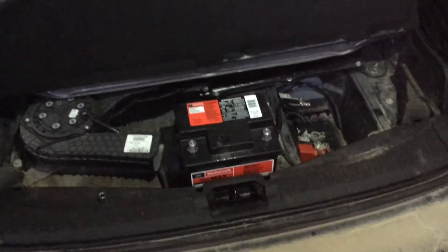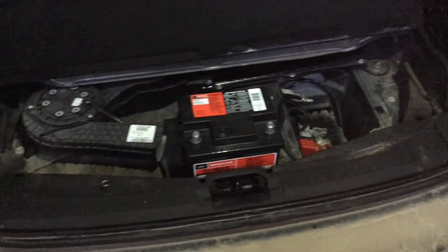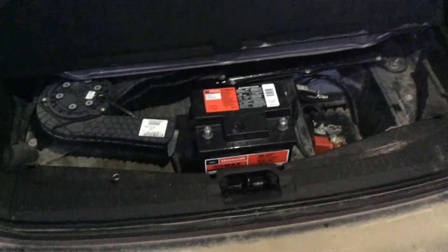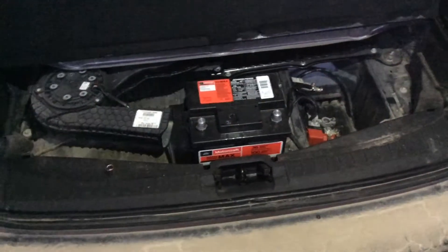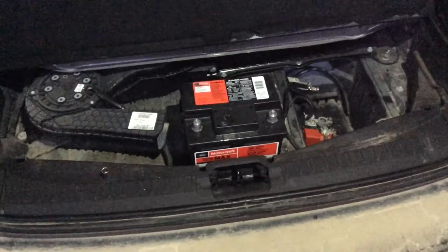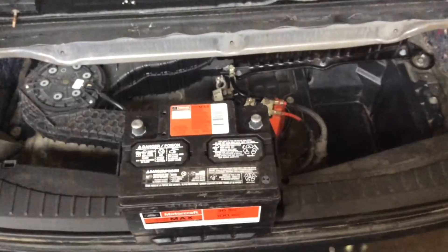There is another battery that's a substitute from Ford: the group 96R, which has 600 cold-cranking amps. I'll be showing you the modifications you have to do to get it into your car. There's a little spacer you can see in the battery tray right at the back — you'll have to snip that off. I just used side cutters to remove it.